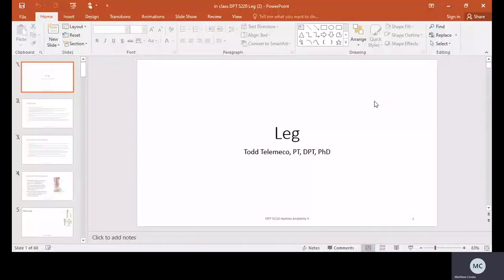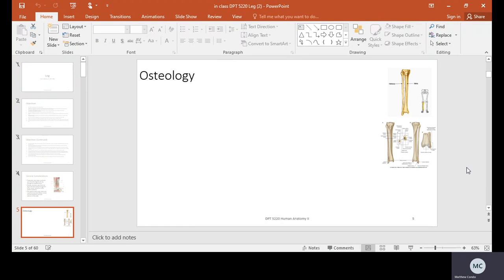We have two more sections of material to cover: the lower leg and the foot and the ankle. What you're going to see is, just like we saw in the hand and the wrist, information is going to bleed over big time. It's going to be very hard to differentiate what's happening at the lower leg and what's happening at the ankle. There's going to be a lot of carryover.